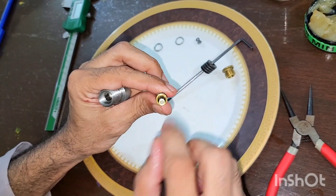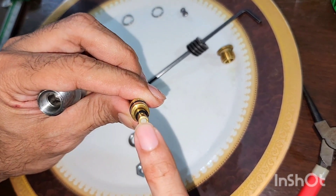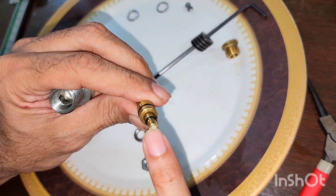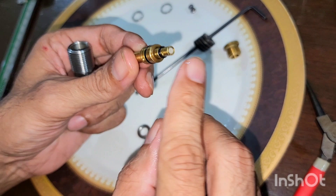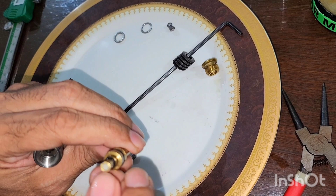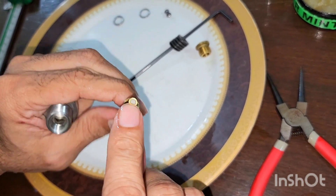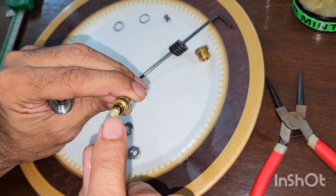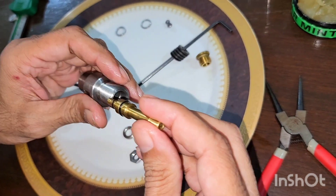You can see this is the sealing surface — it is made of high-grade PEEK. Many people, when there is a dent or dimple here, rub it on sandpaper, but that also reduces the length of the brass surrounding it. The better way is to remove the PEEK and install a new PEEK seat.